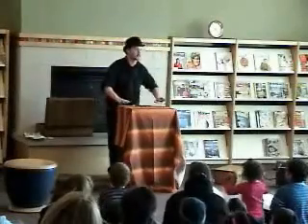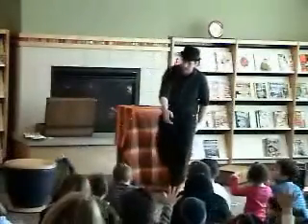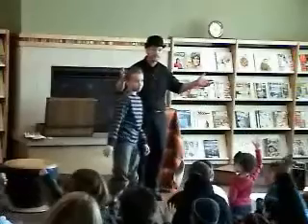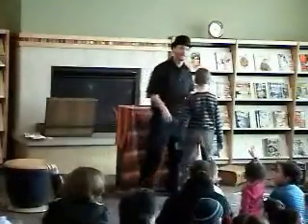Alright, I need the help of someone in the audience. Would you like to help me out? Raise your hand. Would you like to help me out, sir? Come on up here. Somebody else — are there any ladies in the audience that would like to help us out? Would you like to help us out? Come on up here.